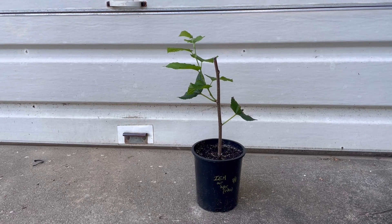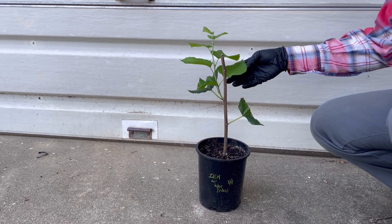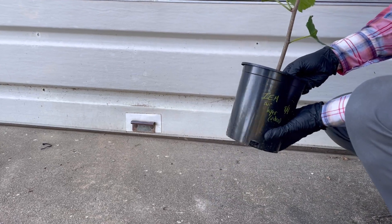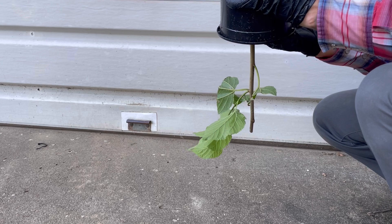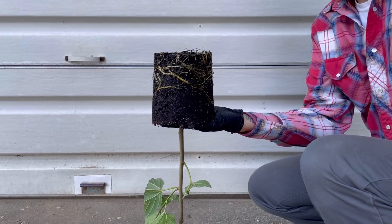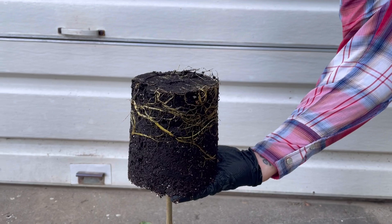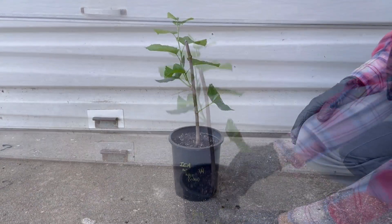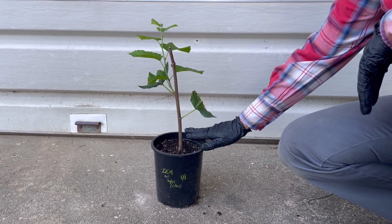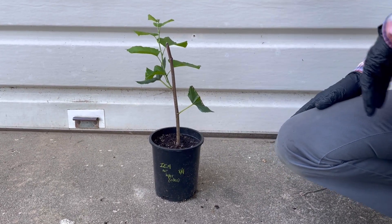It's been about 36 days for this Illinois Everbearing Mulberry air layer since we cut it off the tree. We repotted it 36 days ago and we've got some growth coming out. Today we're going to take a look and see what the roots look like — this is just for the video, I wouldn't normally do this, but I think it'll be interesting. I'm going to gently pull this out — and as you can see, nice healthy roots in 36 days. So four weeks on the tree, which is a pretty short amount of time, but we did have some good roots. They were small, but another five weeks in the pot and we had some pretty good roots in there. About a little over two months total, and we've got a great little Illinois Everbearing Mulberry tree.